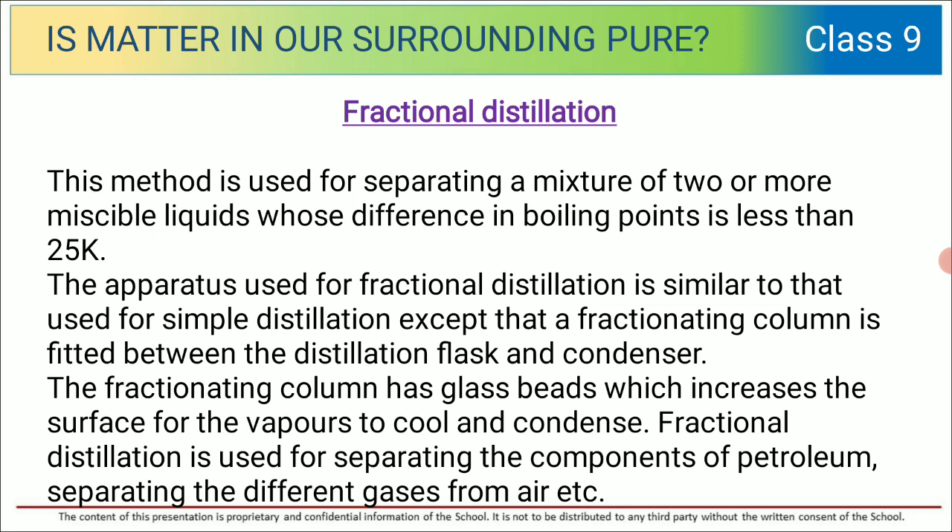The second type is fractional distillation. This method is used for separating a mixture of two or more miscible liquids whose difference in boiling point is less than 25 K. The apparatus is similar to simple distillation except for the fractionating column. The fractionating column has glass beads which increase the surface area for vapors to cool and condense.